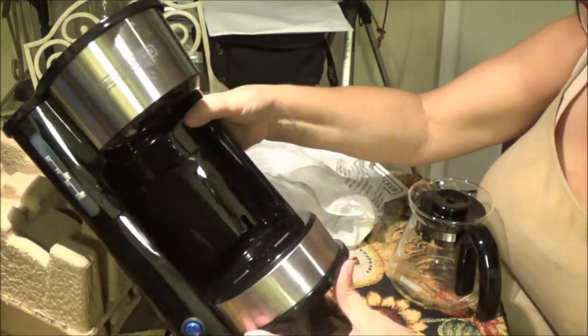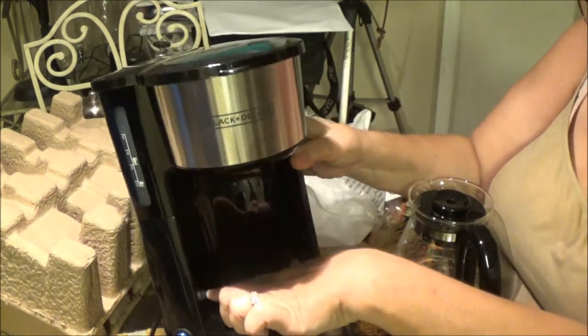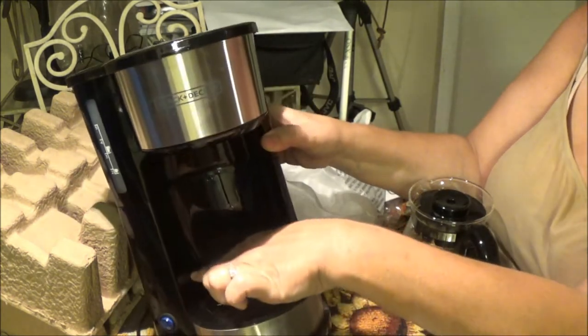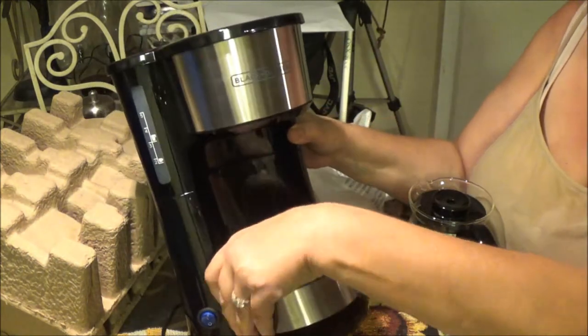If you put a coffee mug in there, you'll have to raise it up. I was trying to see how you did it. Oh, I see — you have to move it up this way. There's little notches in here. Maybe we should check out the instructions.